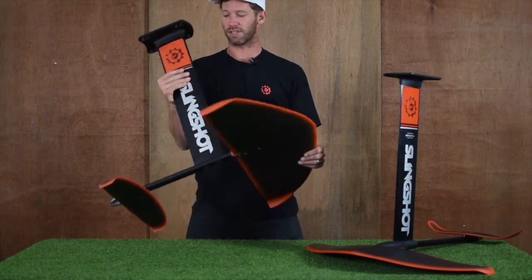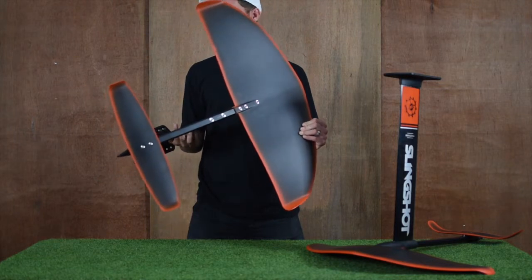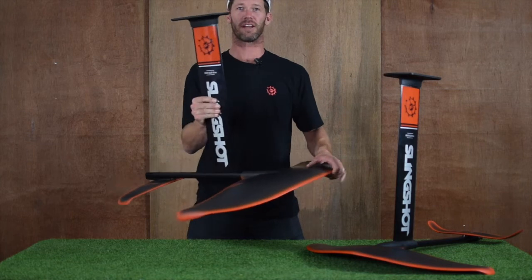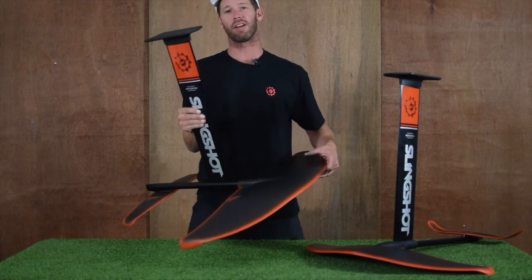You'll notice a bigger stabilizer wing on the back than on other model foils we have here. When you're working with more lift in the front, you've got to stabilize it in the back with more surface area there as well.